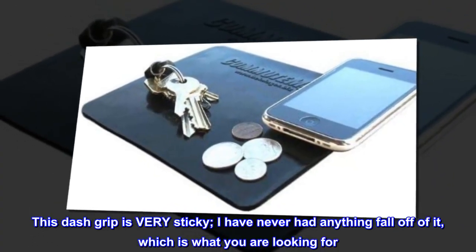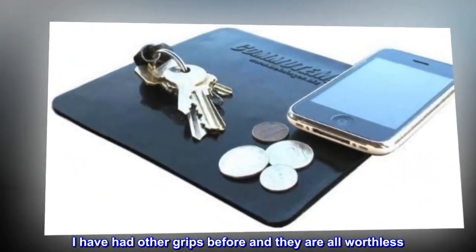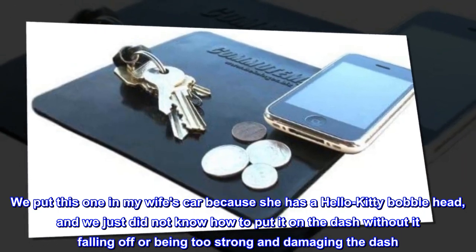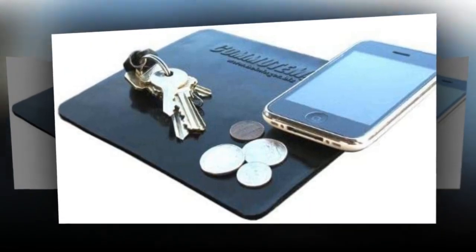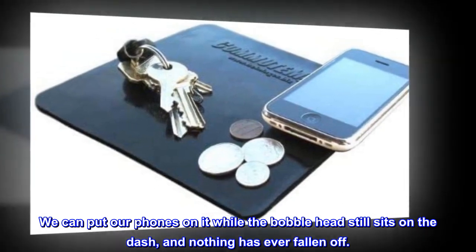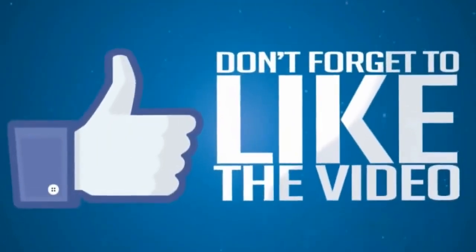This Dash Grip is very sticky — I have never had anything fall off of it, which is what you are looking for. I have had other grips before and they are all worthless. We put this one in my wife's car because she has a Hello Kitty bobble head, and we just did not know how to put it on the dash without it falling off or being too strong and damaging the dash. This is the key. We can put our phones on it while the bobble head still sits on the dash, and nothing has ever fallen off.